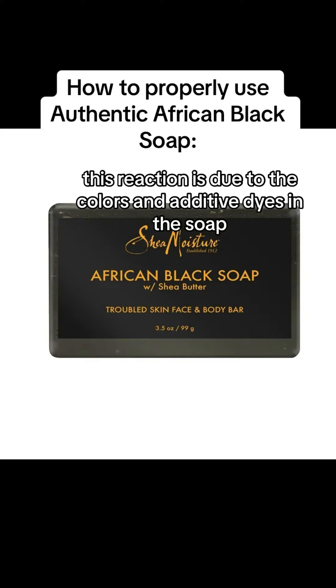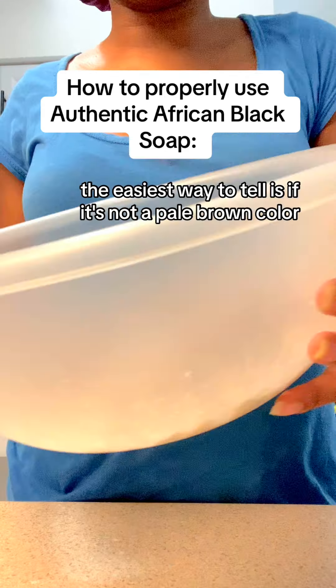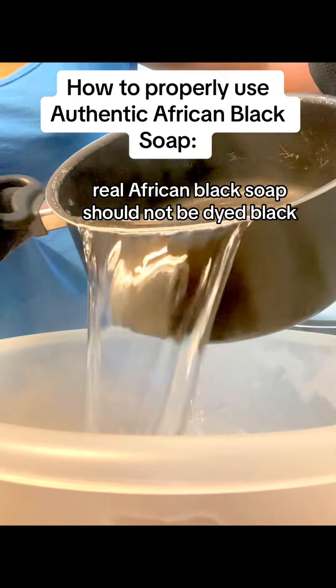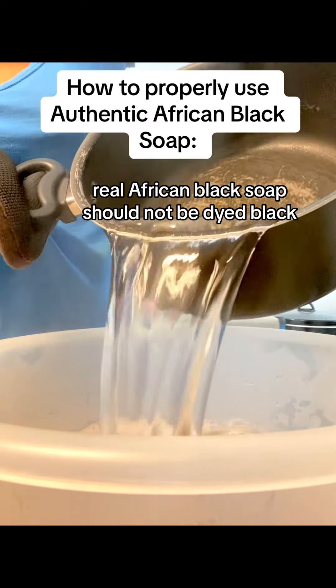This reaction is due to the colors and additive dyes in the soap. The easiest way to tell if it's fake is if it's not a pale brown color or a crumbly clay texture — it's not real. Real African Black soap should not be dyed black.